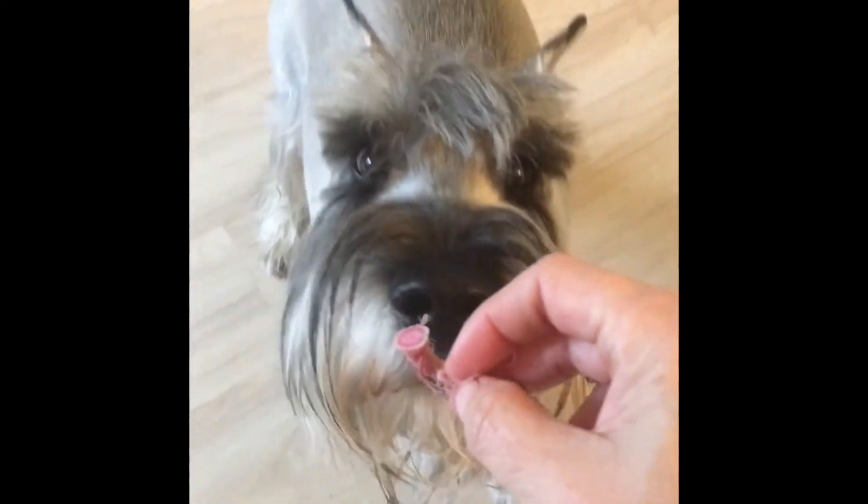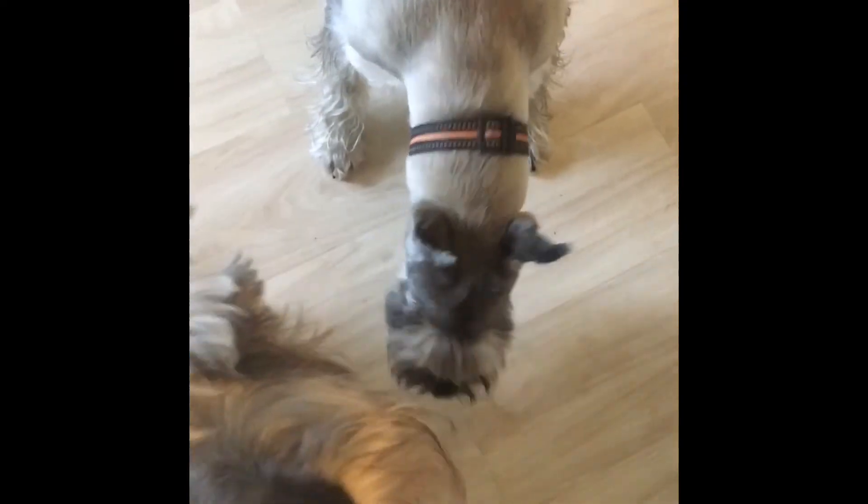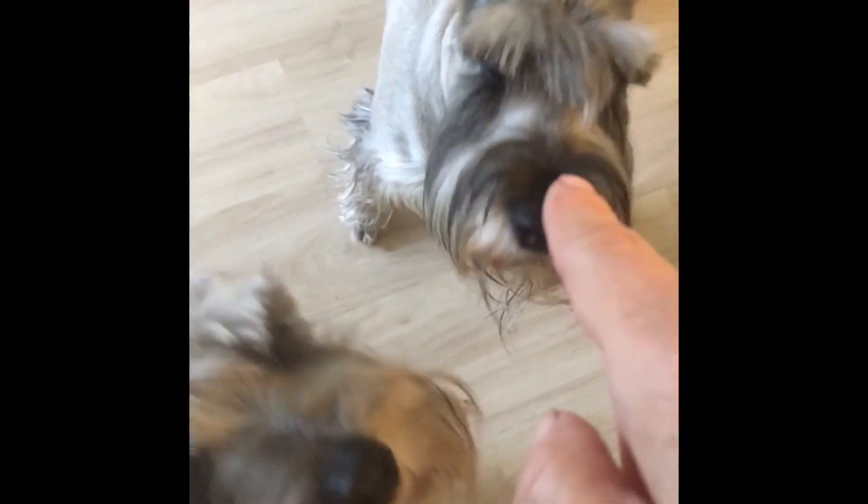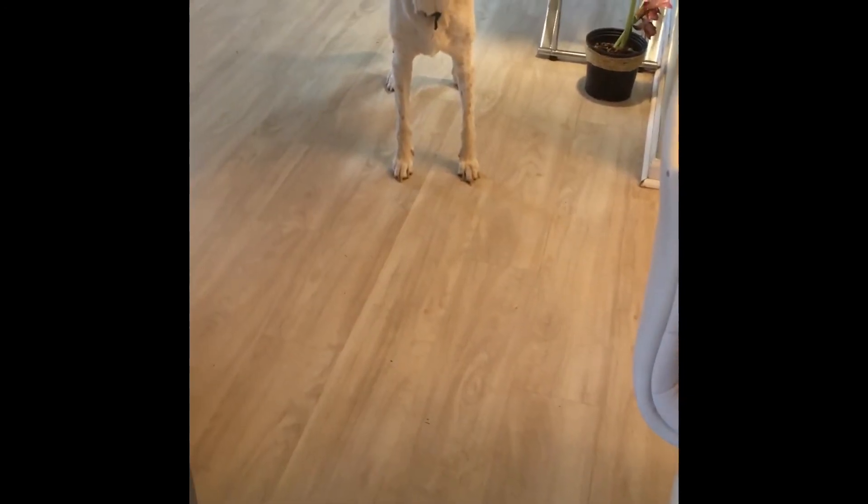Let's see if I can get one of my dogs to eat it. Graham — he's my veggie boy. Nah, he's not having any of it. That's Graham, that's Gracie, and that's Buddy.